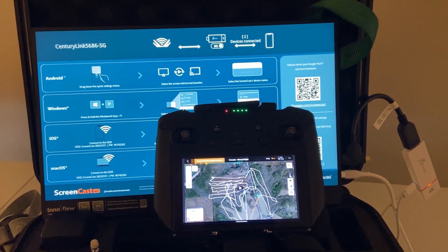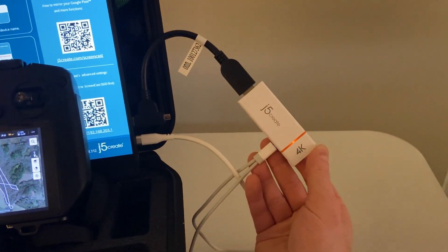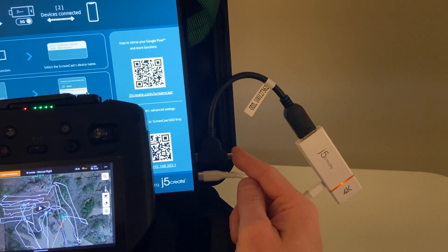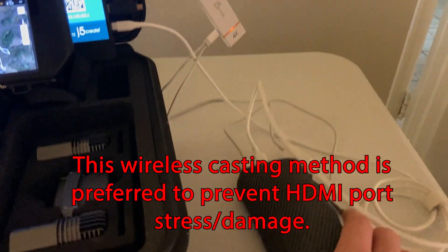Hello, my DJI friends. If you look here, I have my monitor set up. I have this J5Create device, which attaches to the TV via the mini HDMI, and then I have it powered here by a power bank.